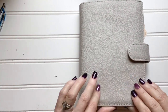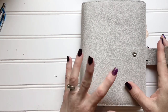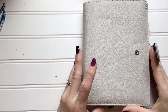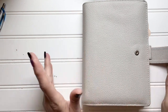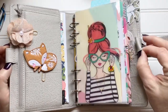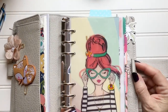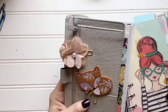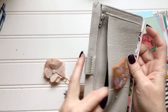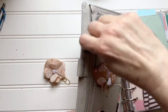Nothing special has been done to it — this is exactly how they come, with the exception of the inserts I put in. I just wanted to put stuff in there so you guys could see. You get two pen loops, one on each side. You also get a secretarial pocket — I've got little stuff in there already — and a pocket here and a little pocket there. Then you get a zip pocket which is also gusseted, so you can really get some stuff in there.